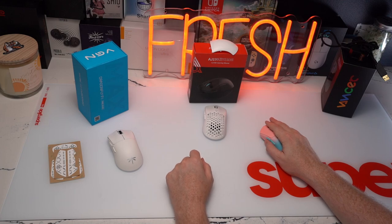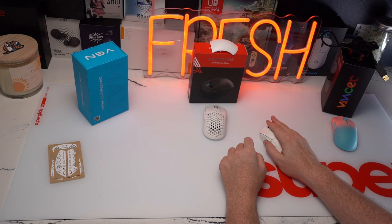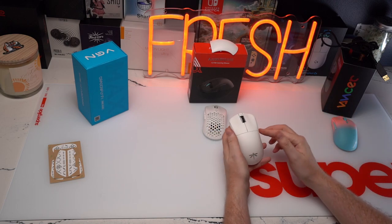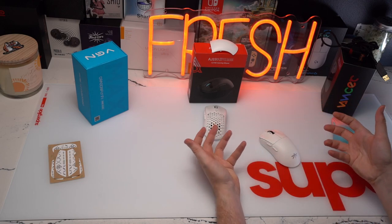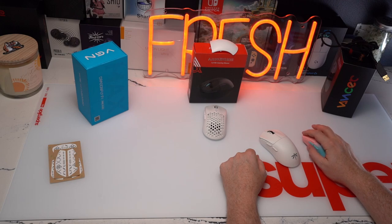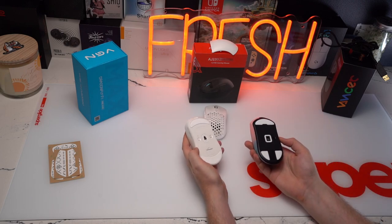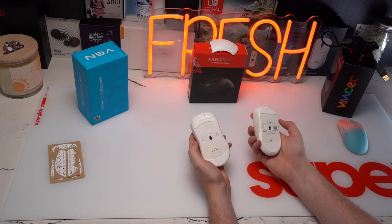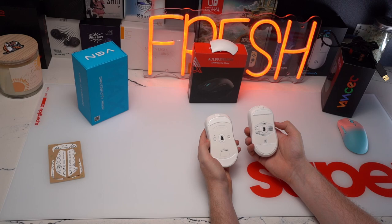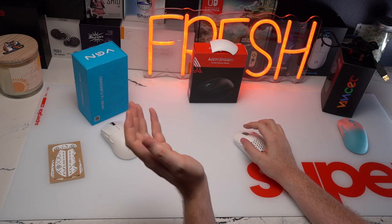Mouse 3 on the Caster is very dense — it takes quite a lot to want to spam it. It feels a little bit better on the Dragonfly. The Dragonfly has Kailh 8.0 switches and the worst feeling switches of the three. The Caster uses TTC Golds and, in my opinion, has the best switch feel for Mouse 1 and Mouse 2 out of the three, and the best skates. The Dragonfly and the Ajaz AJ199 have skates that feel somewhat comparable — nothing to write home about. The Ajaz does have blue shell pink dot skates that feel better than the Dragonfly.